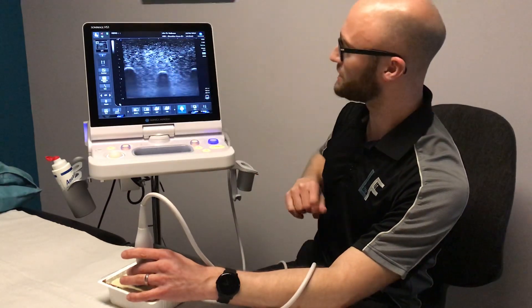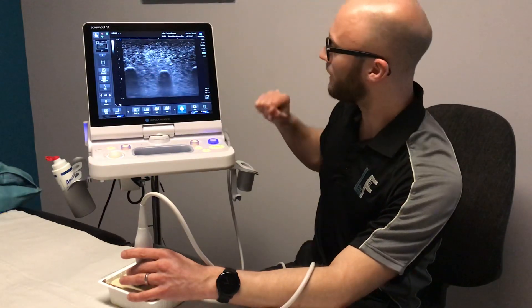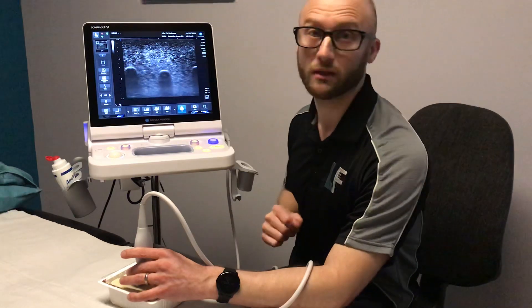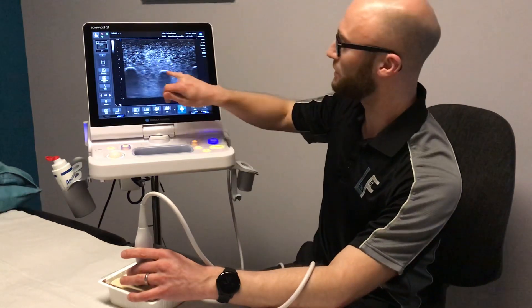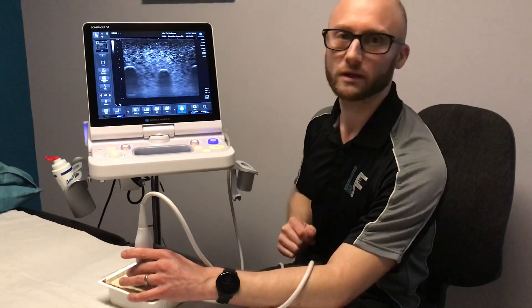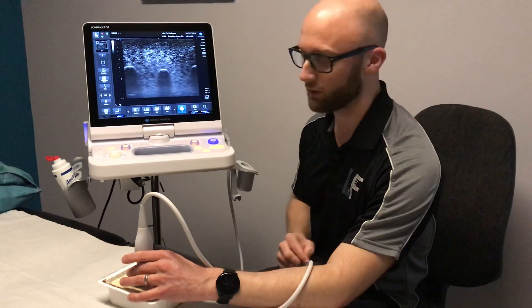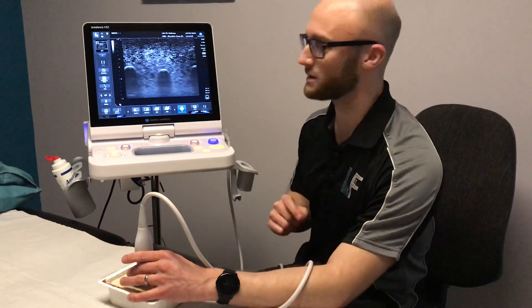Embedded within the substance are three other materials — we've got one, two, and three here. If I wanted to provide a therapeutic injection to the middle structure here but avoid the one on the left and right of the screen, even though they're in very close proximity to one another, then ultrasound guidance is a fantastic way of delivering a very accurate injection.